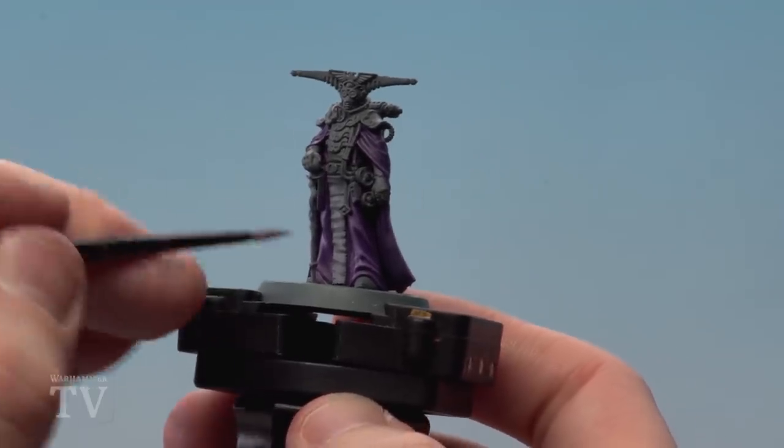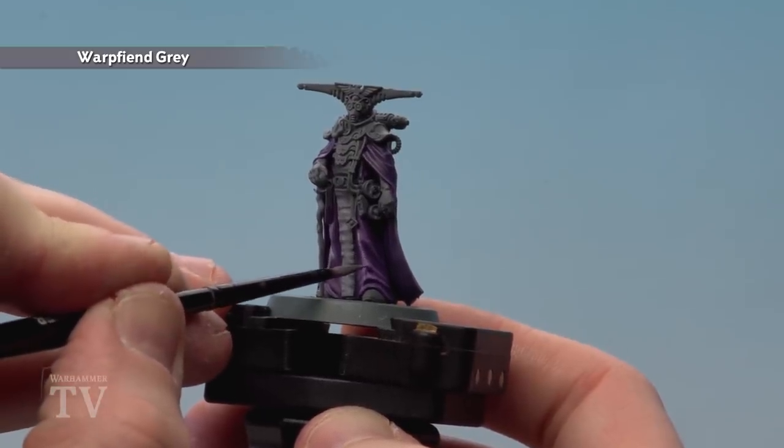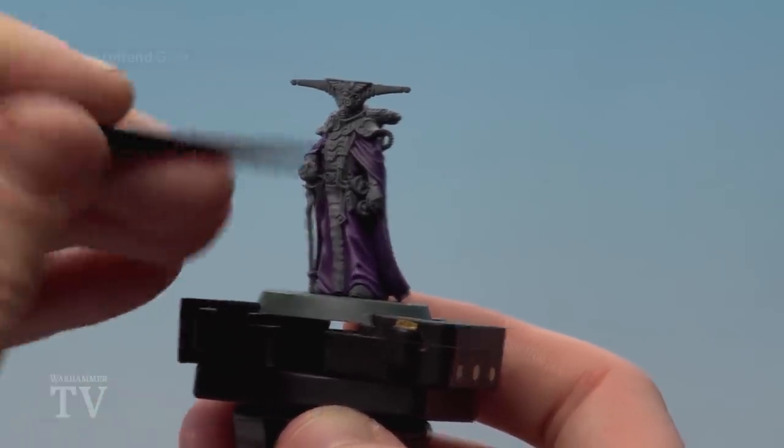Finally we're going to do a fine highlight of Warp Fiend Grey on the robes, but we'll also do a couple of little dots just on the cloak just where the light will catch. Not too much.